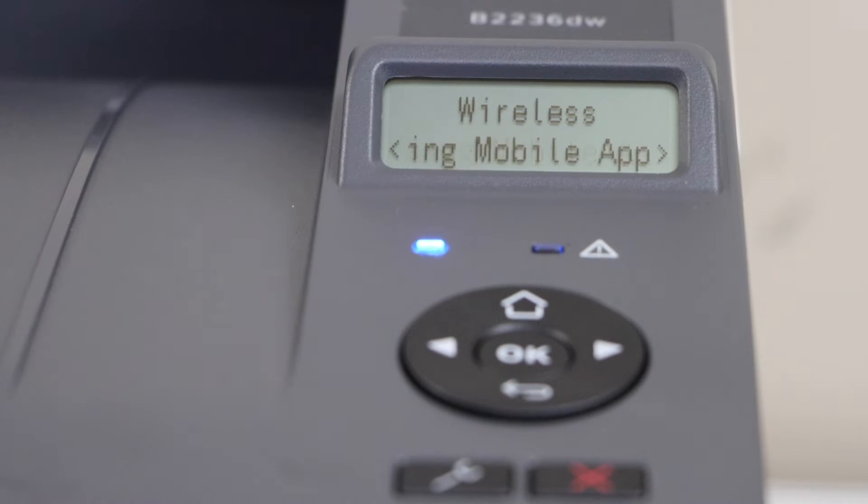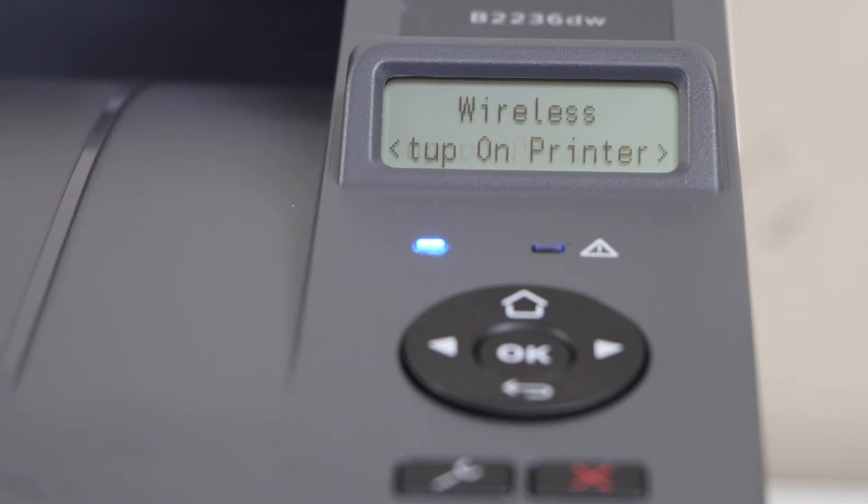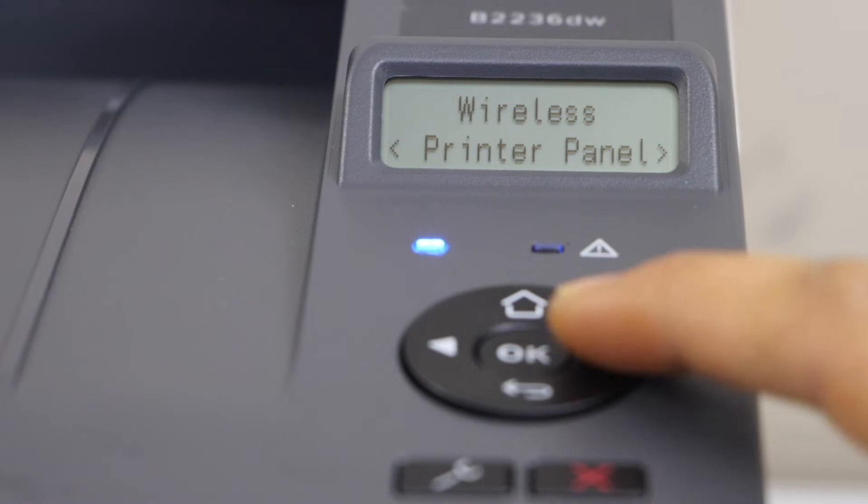You will see the option 'Setup using mobile.' Scroll ahead and select 'Setup on Printer Panel.' Press OK.